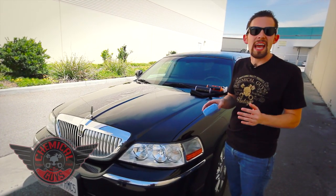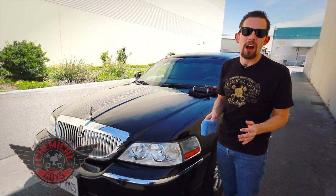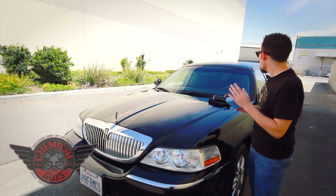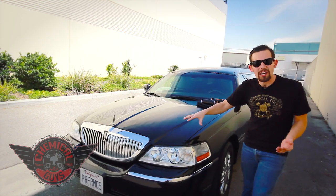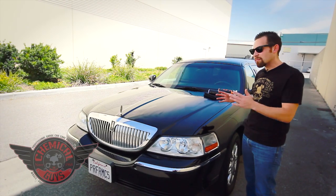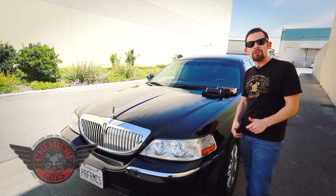Limousines are often detailed almost every day — they're washed right before they go out to make sure the customer has a really clean ride. You can easily do this process once a week, or even once a month, to bring back the shine and add some protection. Blacklight requires a 20-minute dry time to give the maximum amount of shine. If I was doing this whole limo, I'd start here and move my way around. By the time I come back to the front, it would be dry and I can remove the Blacklight. I'll allow this section to dry for 20 minutes, then come back and remove it with a microfiber towel.